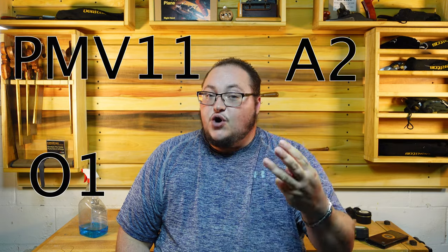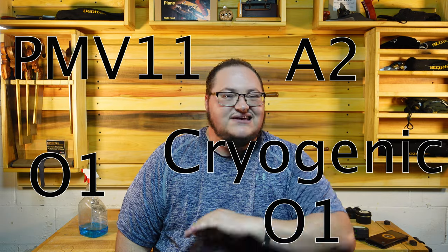The categories I'm not going to cover: I'm not going to cover any of the statistics that are in the Battle of the Fours video. I'm not going to cover iron type. We have four different types for these planes — each one has a different one: A2, PMV-11, O1, and cryogenic O1. I'm not going to go over all that — that could be a video in and of itself. I believe all of the metals are good and all of them have a place in my shop for different tasks.